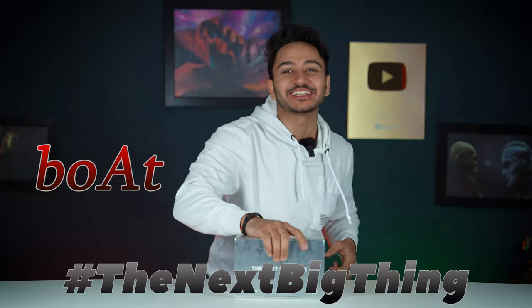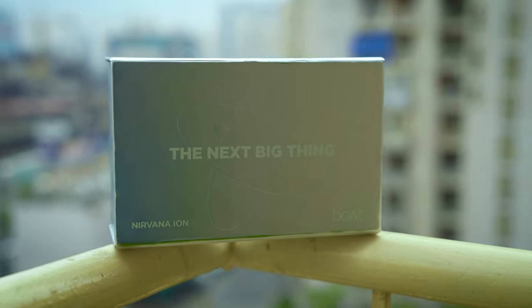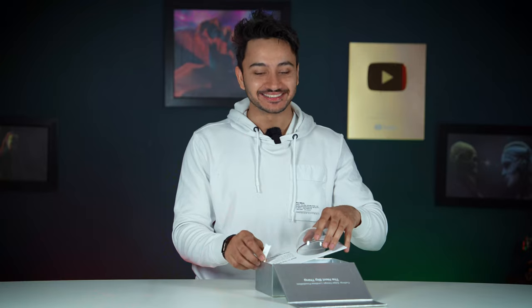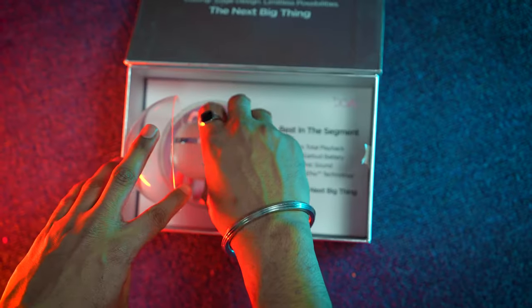This box has come from Nirvana TWS and it's clearly written: 'This is the next big thing.' I am very excited to open this. So let's open it. This is the board from Nirvana TWS — interesting from the outside but also interesting from the inside, because the TWS pack is in this box.